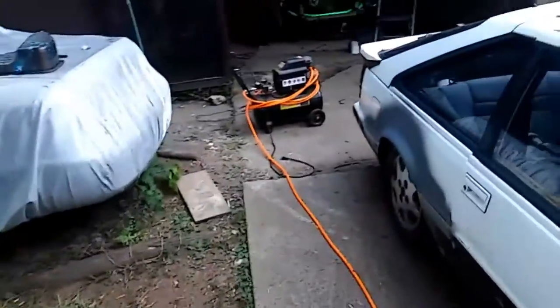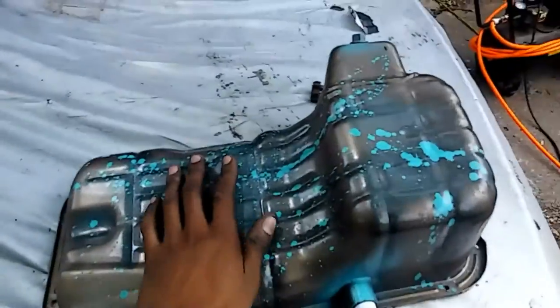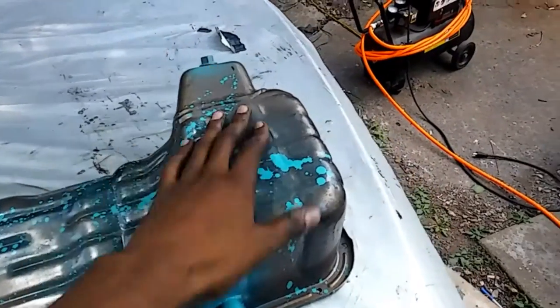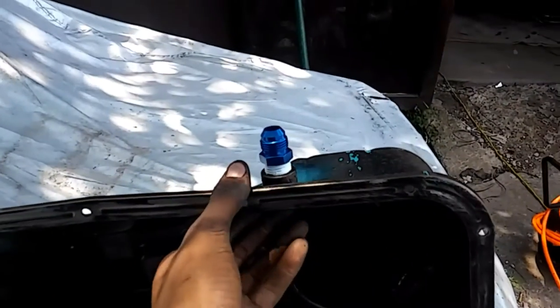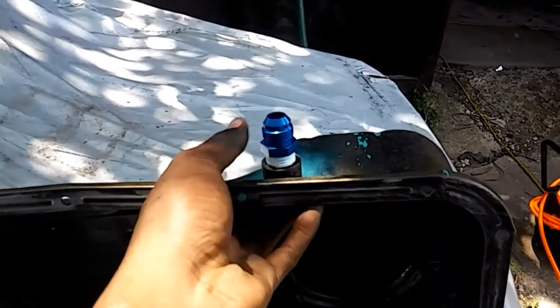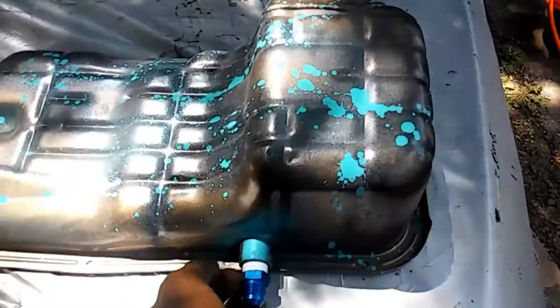Let me show you what oil pan I'm actually using. My cousin actually had an extra oil pan for the KA down in the basement — and surprisingly it already has an oil bung attached to it. I put some Teflon tape on it and screwed it tight to make sure it's airtight.